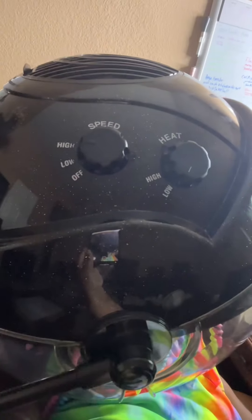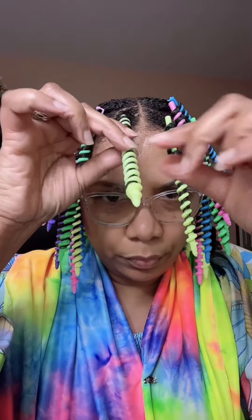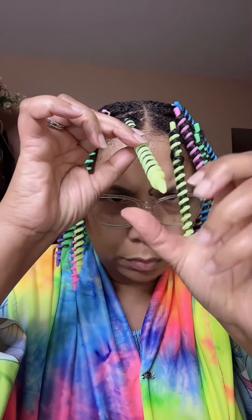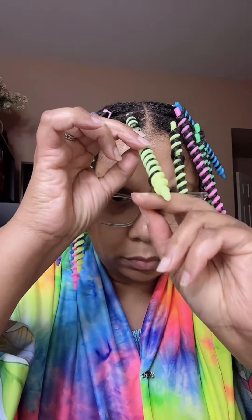Under the hooded dryer for 45 minutes on low temperature and high speed. I was under the dryer for a total of two hours.